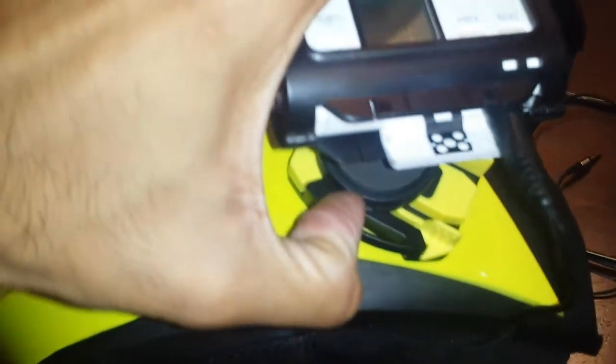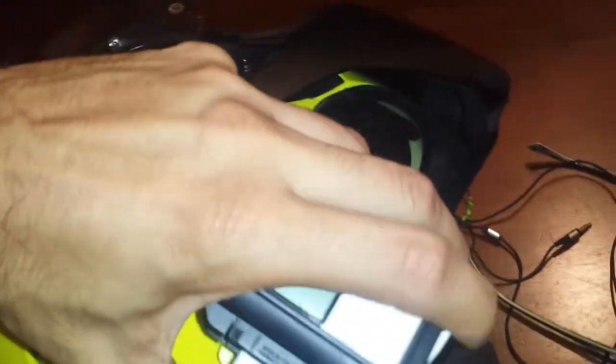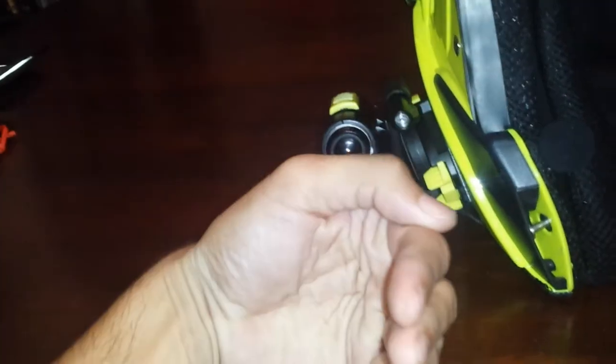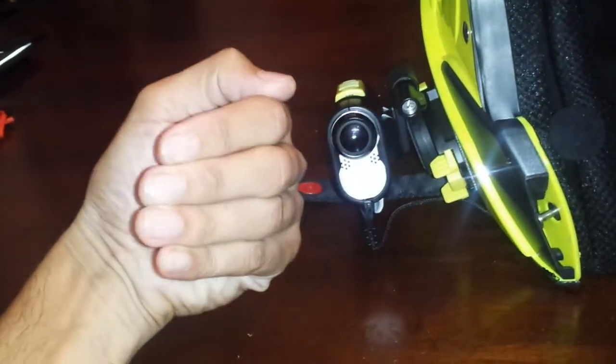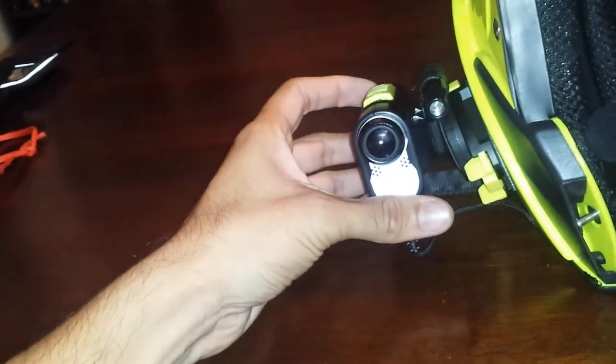I'm pressing this little button on the bottom and I can turn this to any angle that I find appropriate, so that's always a bonus — tilt it up or down. This particular mount doesn't allow me to adjust it left or right, but it will do up or down. And also loosening this hinge I can tilt it in or out.